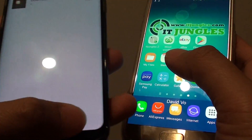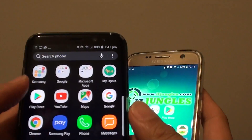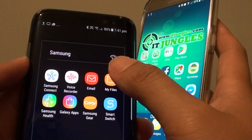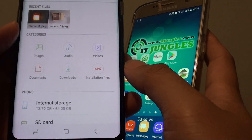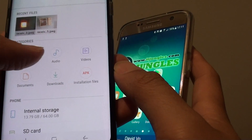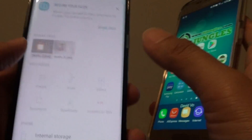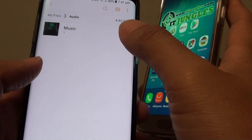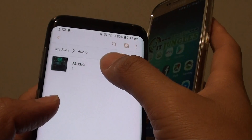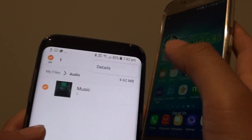So if you want to share another file, go to Samsung and go to My Files. Here there are other things that you can also share, such as images, audio, videos, and documents. If I go into documents, I have no documents at the moment. Let's see if I have any audio files. There is one music file that I can try to share — just tap and hold and tap on the menu icon at the top.